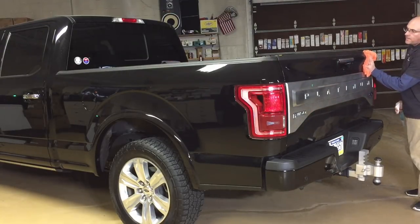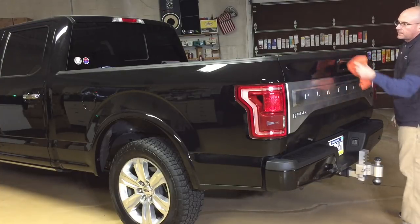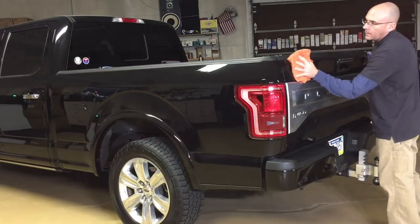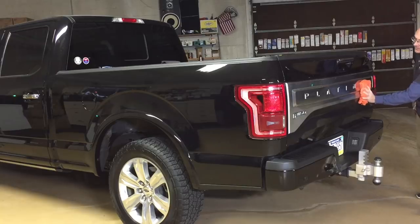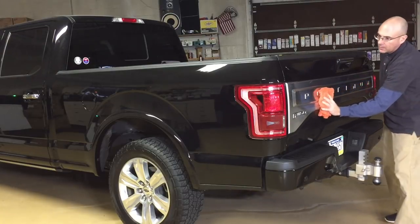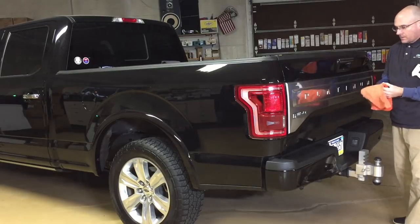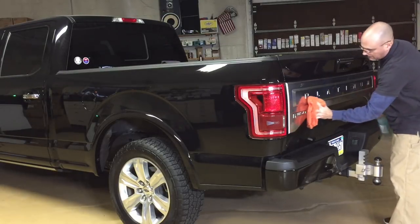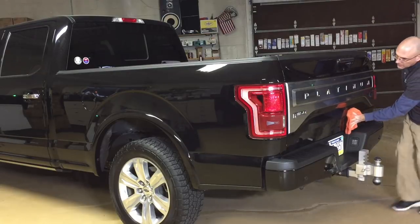However, for something like this, it's going to be my older edgeless towels that are about to be downgraded to just cleaning towels, because I will not use them on painted surfaces after this. They'll be washed and then dropped into my cleaning bin. Have a couple within arm's reach, fold them into fours, and flip frequently as you're doing the rinseless wash.